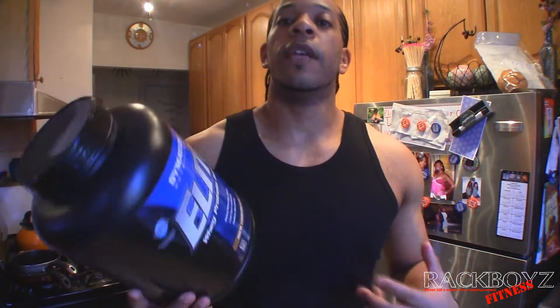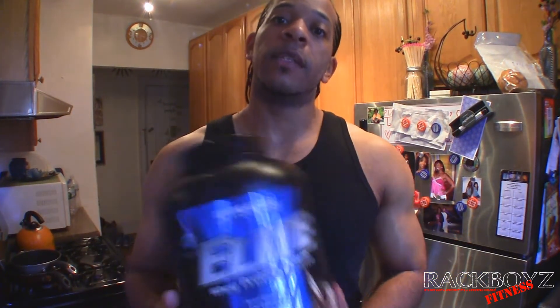It gives you about 24 grams of protein per scoop. Some proteins will give you more protein per scoop, but this has been working for me and this is what I'm sticking to. With this particular container I started taking two scoops to see if it does anything different. I ran through this container a lot faster, obviously, than when I used one scoop, and I really haven't seen any difference. So I'm going to continue for the duration of this one, and then when I get my next one, I'm going to go back to doing one scoop.